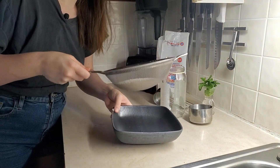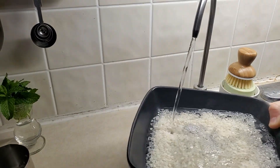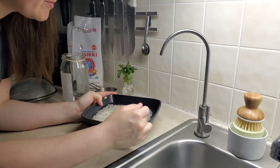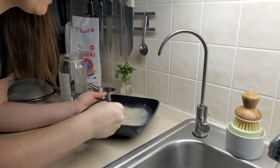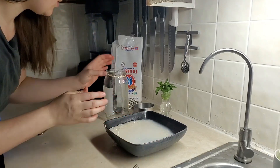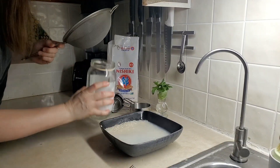So we take our rice and stir up as much of that starch as possible. The water is really cloudy, so that's pretty good. We're just going to strain all that water into a clean jar.